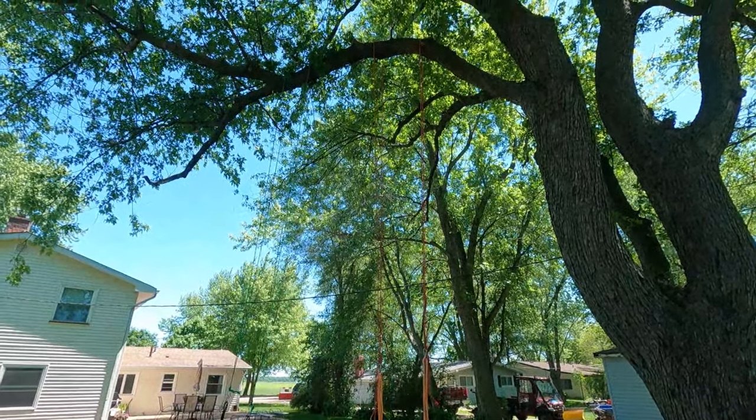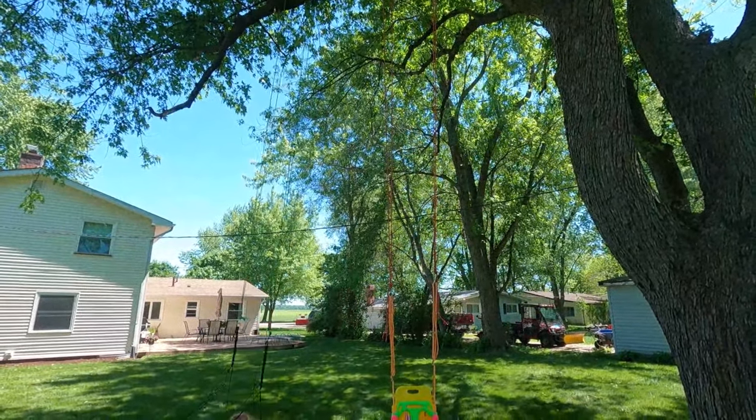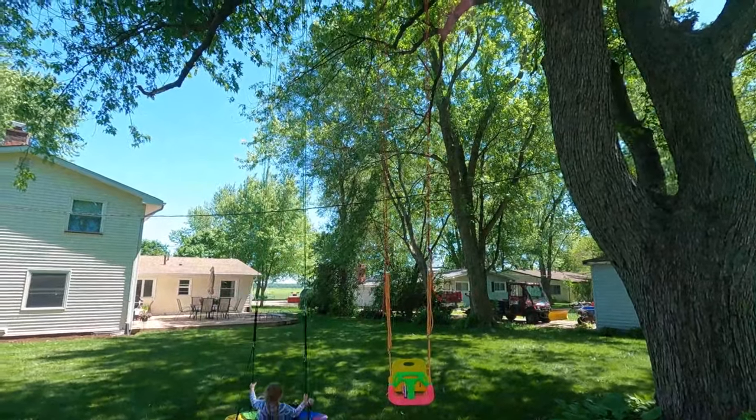And that's it! Like I said, I'll adjust them, but that's how you hang two tree swings — at least the way I just did it today. Don't forget to give me that thumbs up, hit that bell for notifications, subscribe to my channel, and drop some comments in the comment section below.